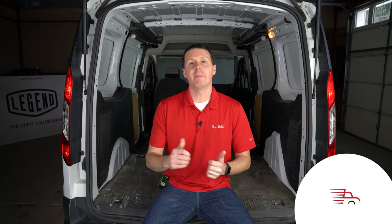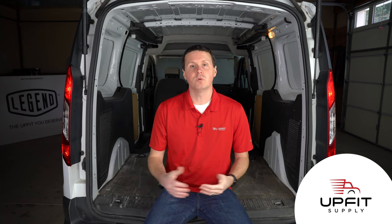Hey, it's Ryan from Upfit Supply, and I'm in the back of our 2016 Ford Transit Connect long wheelbase, 121-inch wheelbase, and we're about to give it an upfit, but before we do, I thought I'd give some measurements to help you with your upfit.